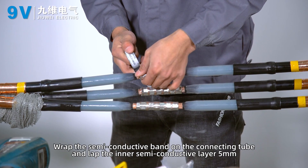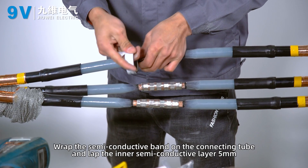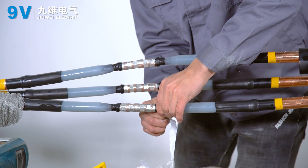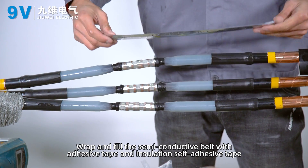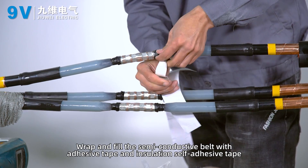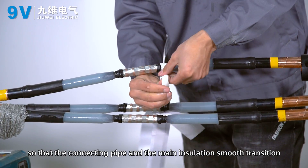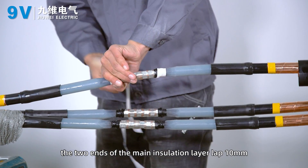Wrap the semi-conductive band on the connecting tube, overlapping the inner semi-conductive layer by 5 mm. Wrap and fill using semi-conductive belt with adhesive tape and insulation self-adhesive tape so that the connecting pipe and main insulation form a smooth transition, overlapping the two ends of the main insulation layer by 10 mm.